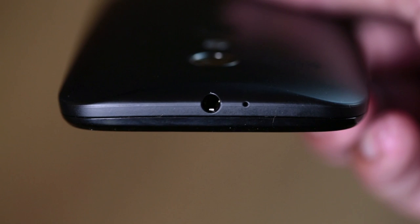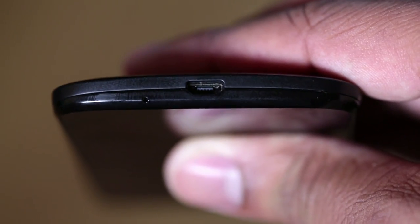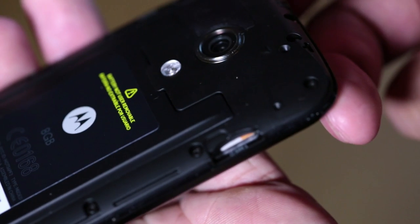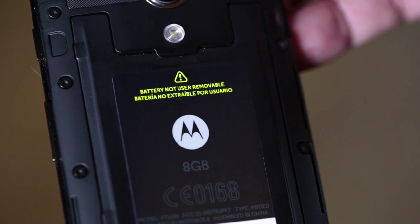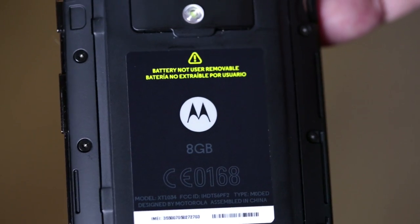At the top of the phone you will find a 3.5mm headphone jack. On the right-hand side you will find the power button and also the volume buttons. At the bottom you will find a micro USB port. Now if you stick your finger in that micro USB port and pull on the back cover, you're actually able to take it off. From here you have access to the SIM card slot, and you can see the battery, but the battery is not user-replaceable. And there's no micro SD card slot, so there's no expandable storage option with this Moto G.